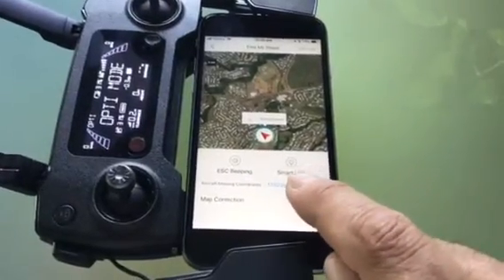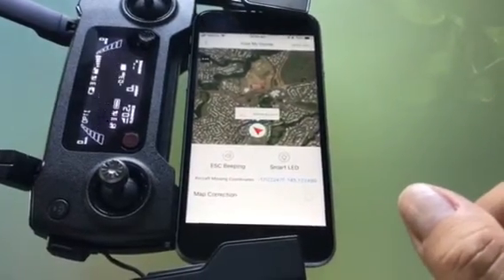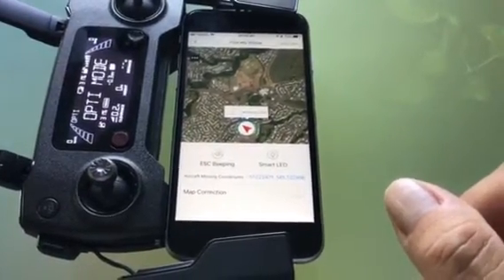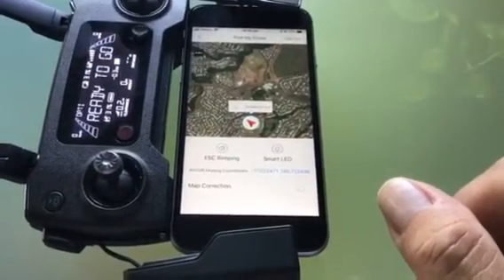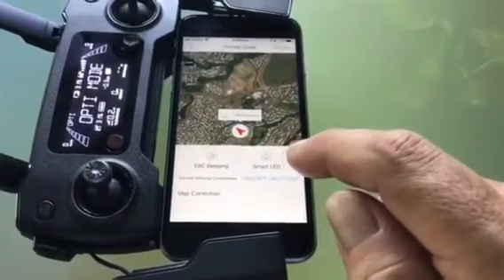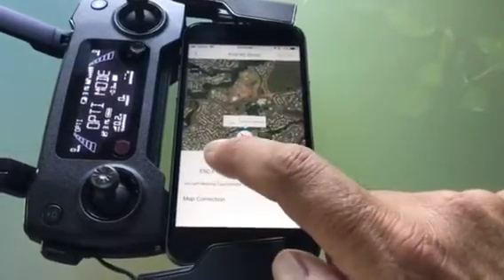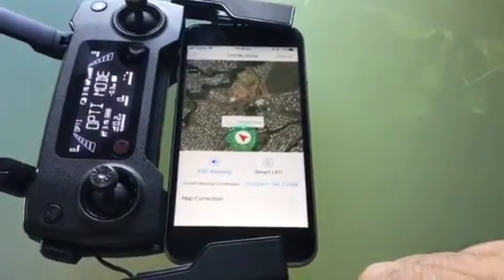You can select Smart LED or ESC beeping, which will put out little distress sounds and help you hear where the drone may have come down. I'll show you what that beeping looks like if I hit it — that's the sound of it there.